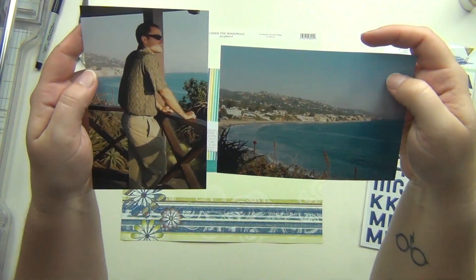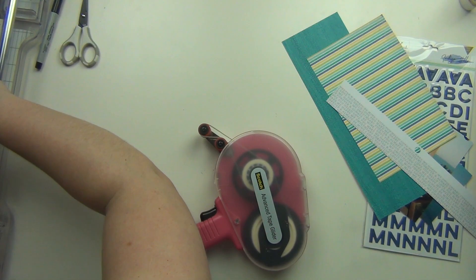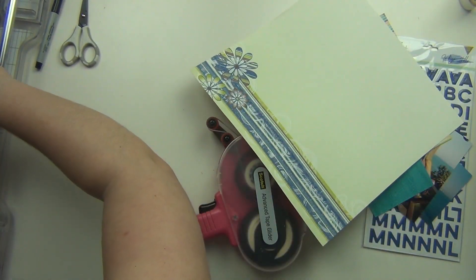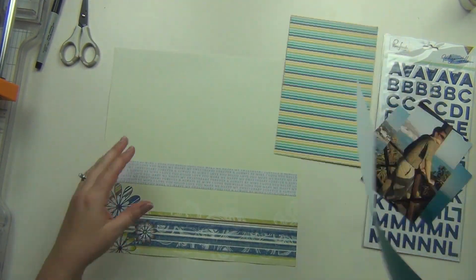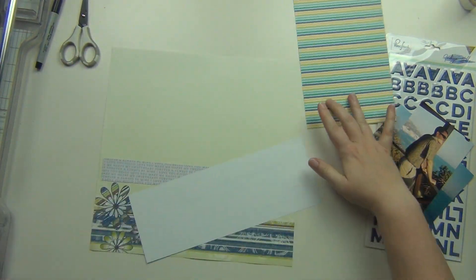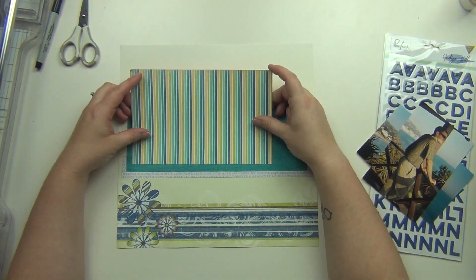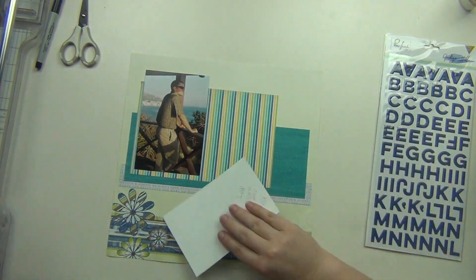Hey guys, it's Sarah and today I am helping Miranda host a Scrap Madness video-a-day thing that she is doing for the month of March. I am her guest designer today, so I'm really excited about it. She's doing this alongside Laura, so I will have all of the details down below along with their channels. Every day for the month of March they're both going to have guest designers uploading layouts, and there's no theme — it's just whatever the guest designer wants to do.